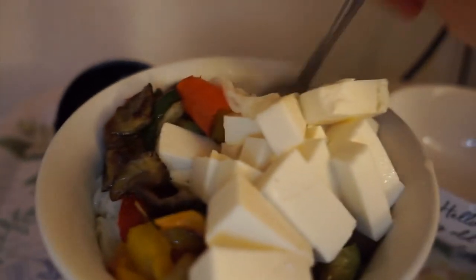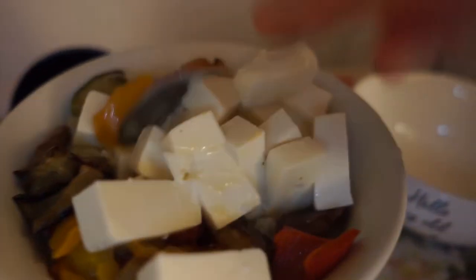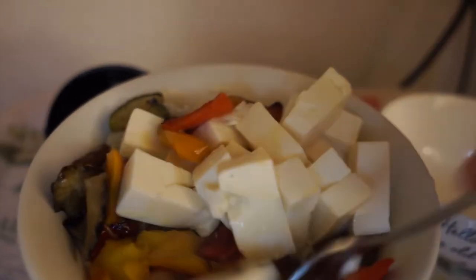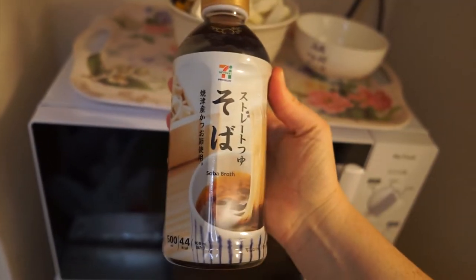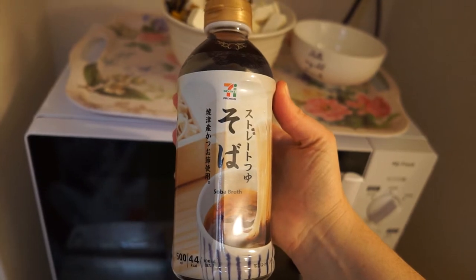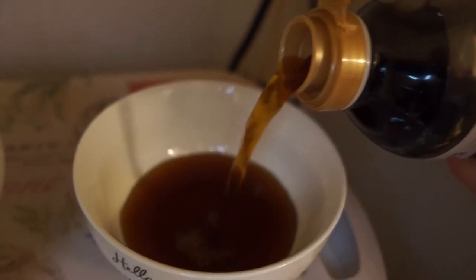Super easy meal — I bought all of the ingredients from the 7-Eleven. And of course I'm going to add the soba sauce in a separate bowl so I can pour it on top of the dish.